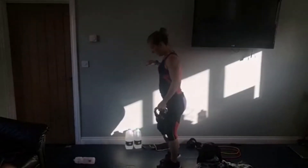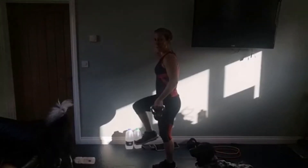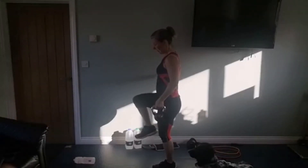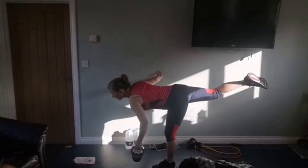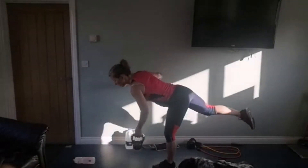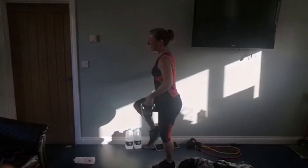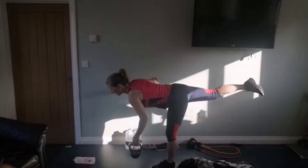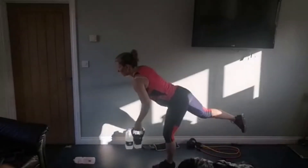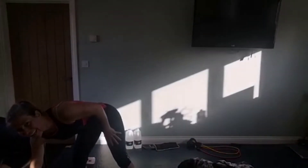I'm going to stay close to the wall because that was very handy. Swap hands with your weight if you're using one. Lift your leg so it's 90 degrees with your body, bring it through each time, hinge from the hips, take it down. One, two, three, four - focus on that balance - five, six, seven and eight. Not too bad, not too many wobbles for me there.